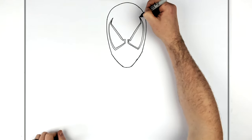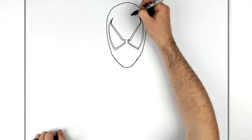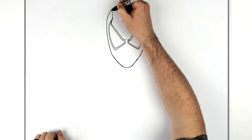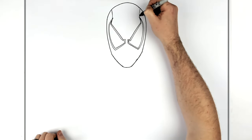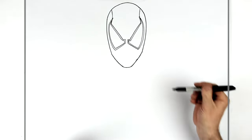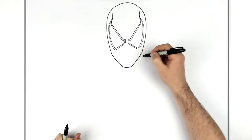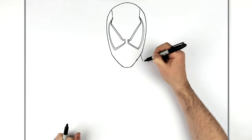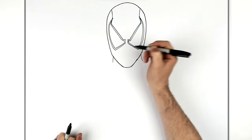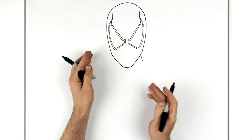He has stitches or seams that run up to keep the mask together, coming from the spikes here. Then his neck — it comes down, curves that way on that side and comes down this way on this side, because his body is turned a little bit.